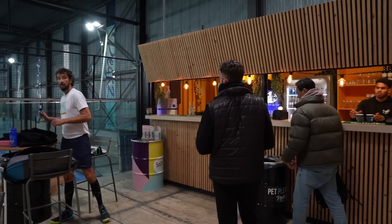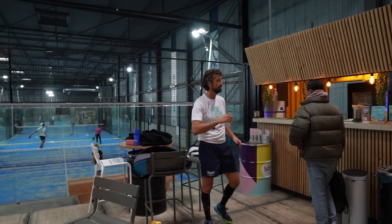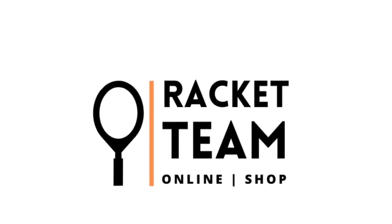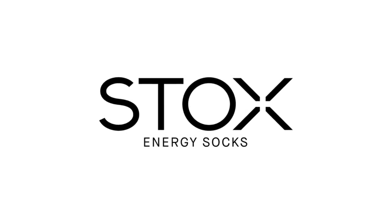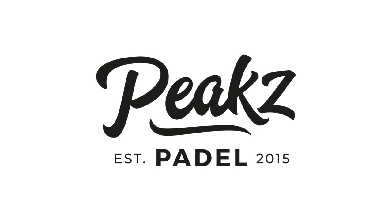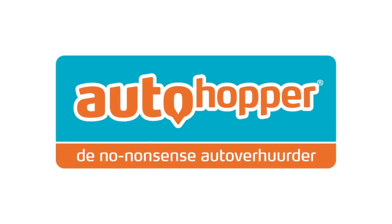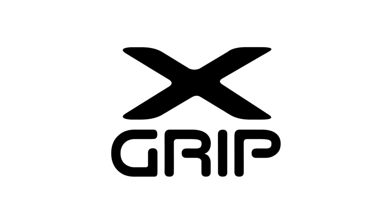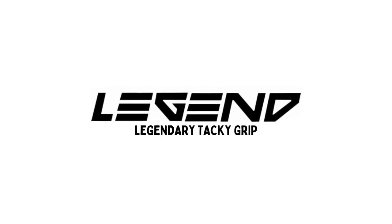Hey guys, today we have a very special video with Jan Joost van Gangelen and we're going to work on the defense and the bandeja. I made this video for people that are making mistakes when they are at the back of the court because maybe they're not moving or they don't know where to move. It's about the lob and the chiquita — when do you play the chiquita, how do you play the chiquita, how do you play the lob, what kind of lob do you have to use and where do you play the lob. And in that variation we're going to explain today how you can play with your opponent instead of playing against your opponent. You want to play with your opponent and how you do that you will see in this video.